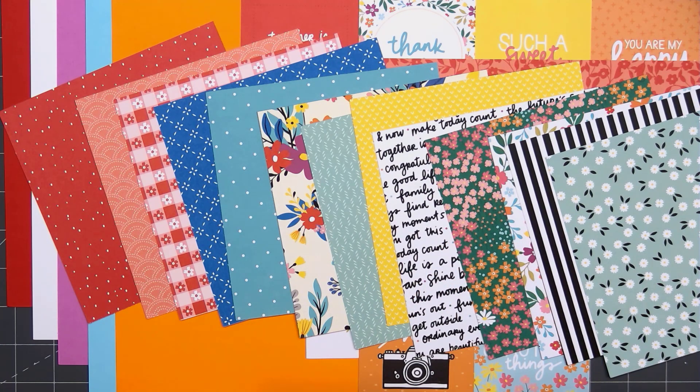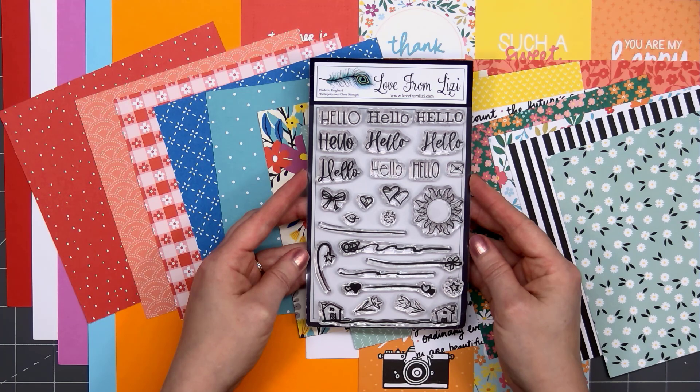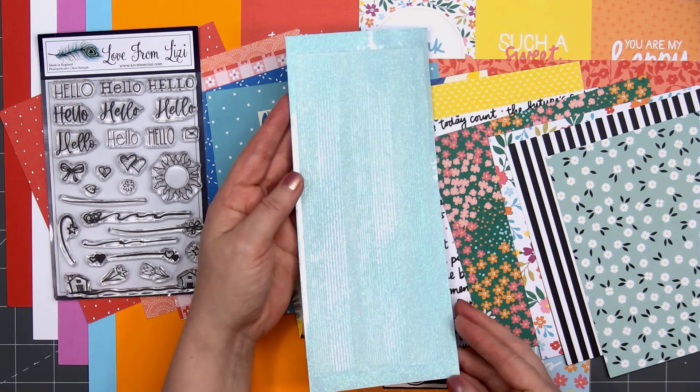The stamp set this month includes nine different fonts for the word hello. I always like to use the sentiment hello on my cards. There are lots of fun little images — hearts, the sun — and then there are squiggly lines with some images on the side, designed so you put the sentiment right on top of that line.